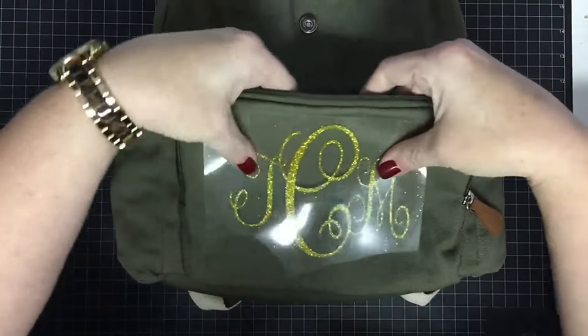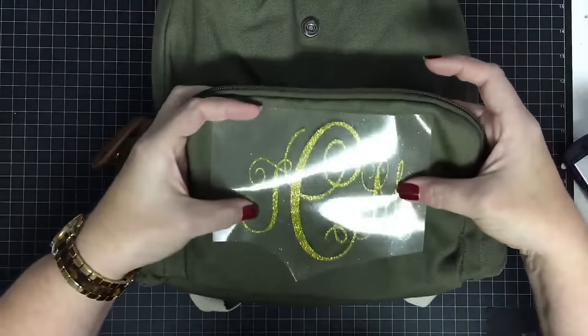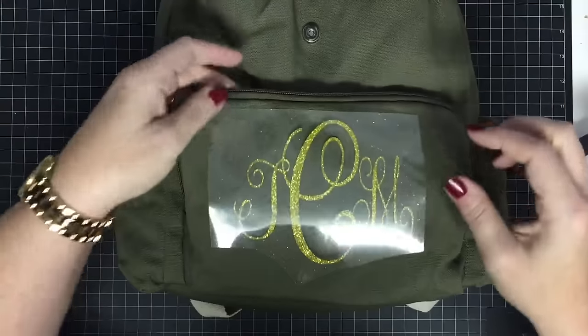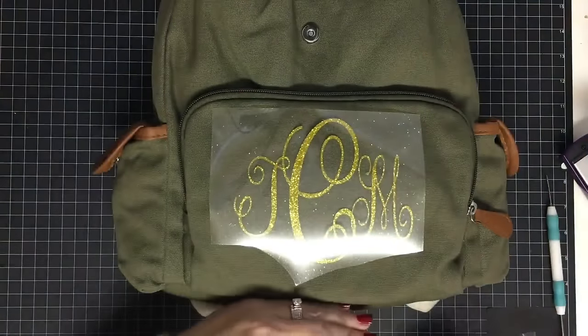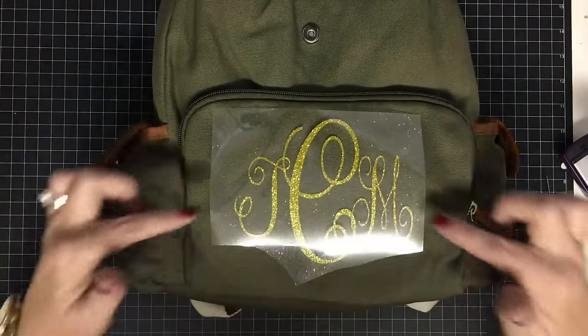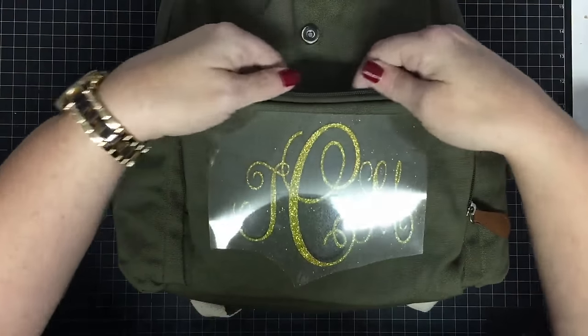I want this beautiful gold monogram on the front of this bag. I'm just going to see where I want it — I don't want it too low because as she fills it up that area may sit down, so I want it kind of high near the zipper.